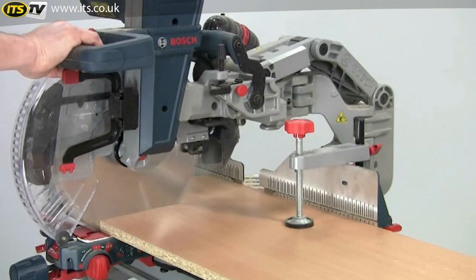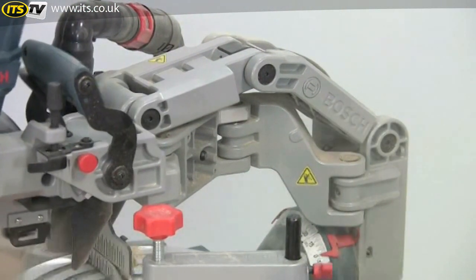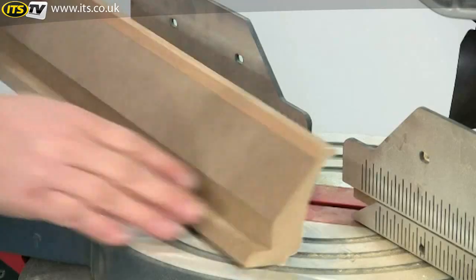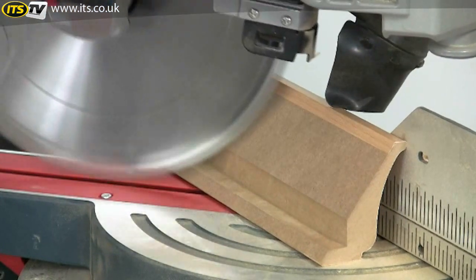The rigidity of this axial glide mechanism is remarkable and even at full extension there's not a hint of play on the arm. The impressive height capacity means you can cut material like crown moulding in the upright position, which is much easier.